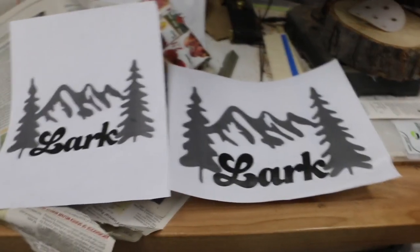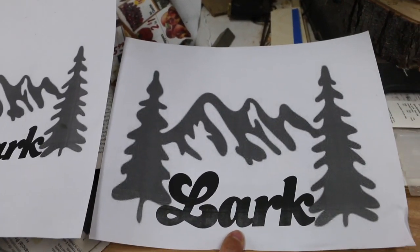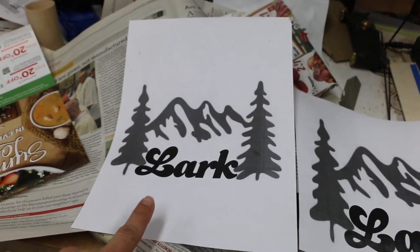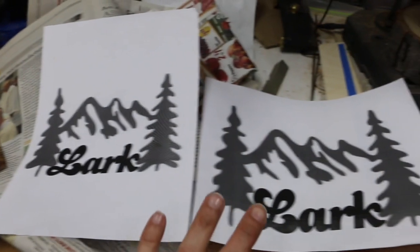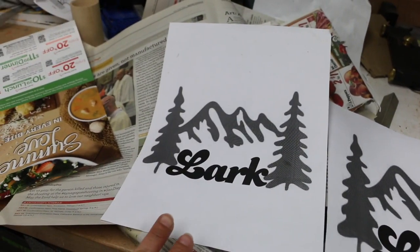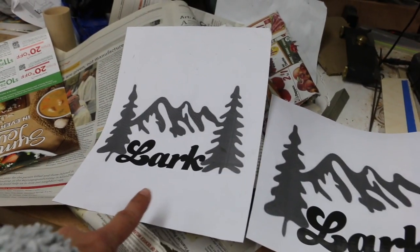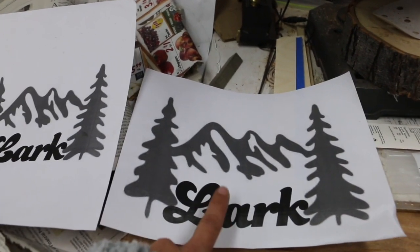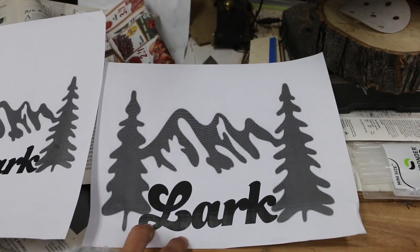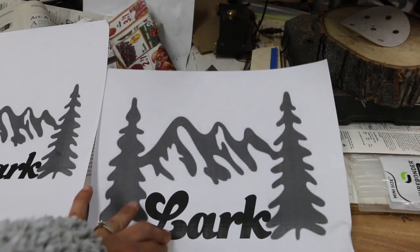So I messed up a bit. This is the version I decided on for my project — I only saved this version. I initially was thinking you don't want to give someone something so big that they have to hang it on their wall; this could be put on a table. But now I have this version saved. I'm going to need to cut Lark out with scissors because that's a different kind of wood than this.